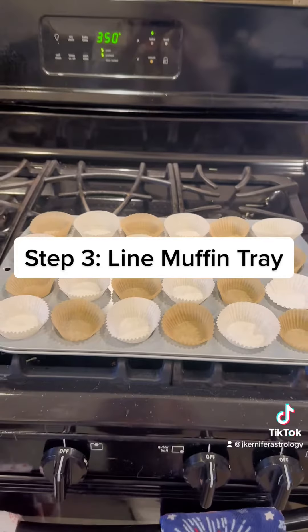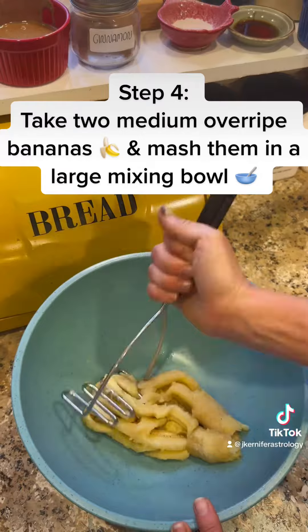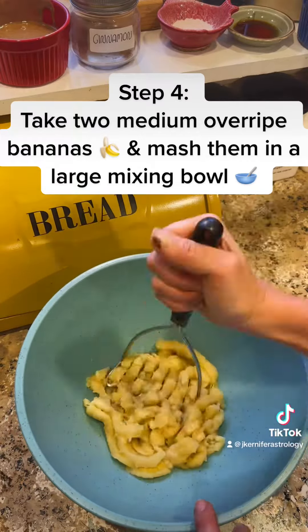Step 3: Line muffin tray. Step 4: Take 2 medium overripe bananas and mash them in a large mixing bowl.